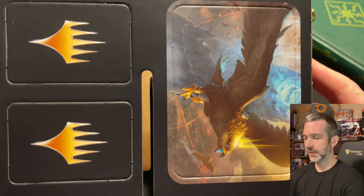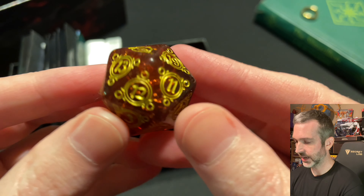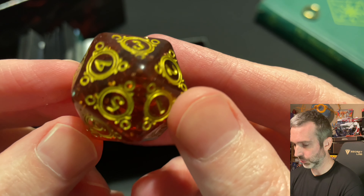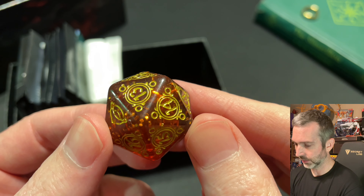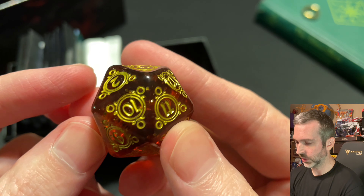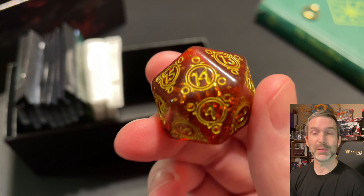The cardboard spacer has some tokens and dividers that you can punch out. Here's a spin-down die — a 20-sided die that is exclusive to this gift box. This is a beautiful die. It's actually semi-transparent; it looks like kind of an amber, but a little bit more red tinted. This is different than the one that you get in the regular bundle. I'm definitely going to be using this at my next tabletop gaming session.